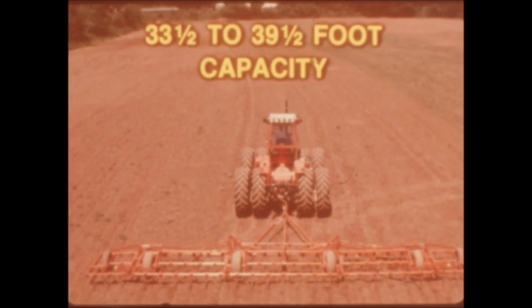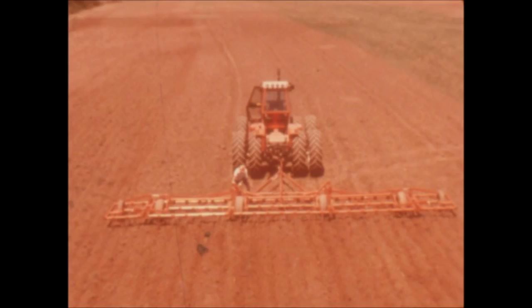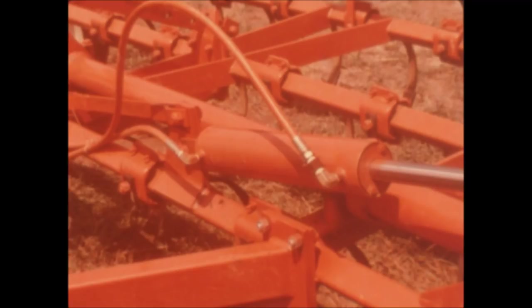If your fields are long and your time is short, you'll like the Model 1350 with 33 and a half to 39 and a half feet of ground-gobbling capacity. The larger 37 and a half to 39 and a half feet sizes are five-section machines for good flexibility over contours. Four 11L by 14 flotation transport wheels and two gauge wheels on outer wings provide accurate depth control, assuring good work even in soft field conditions. When it's time to move to the next field, hydraulic muscles fold the wings for easy transport. Transport width is only 188 inches and transport height is just 171 inches on wing models.